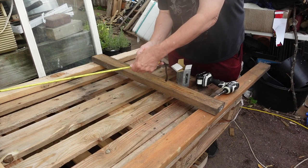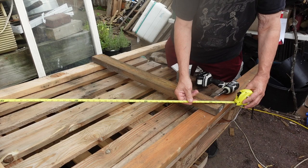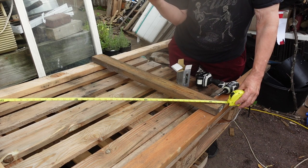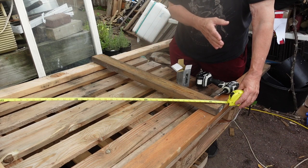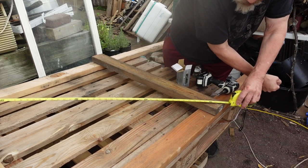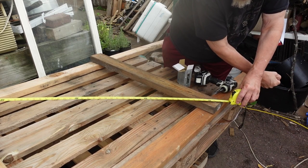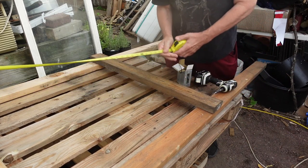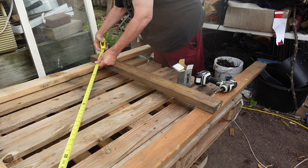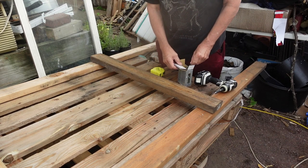One diagonal measures 50 and a half, and the other measures 51. So I need to shift it toward the smaller number — away from the larger number — to about 50 and three-quarters. And there we go — that is now dead square. I'll put more screws in to hold it in place.